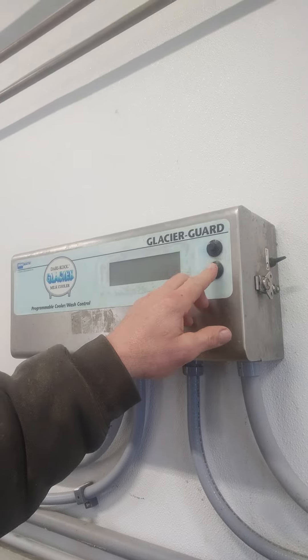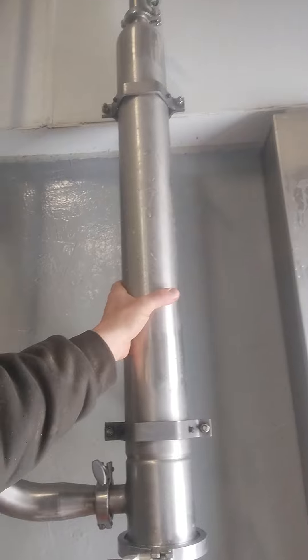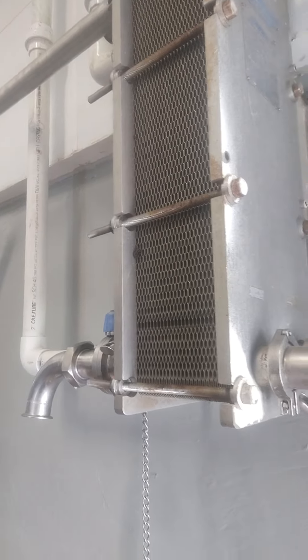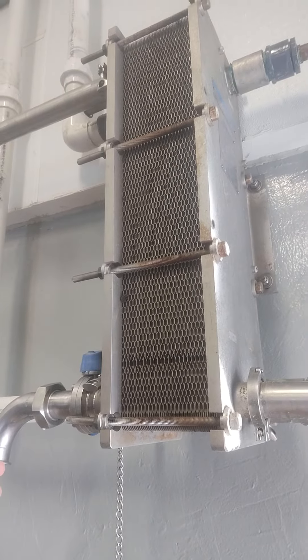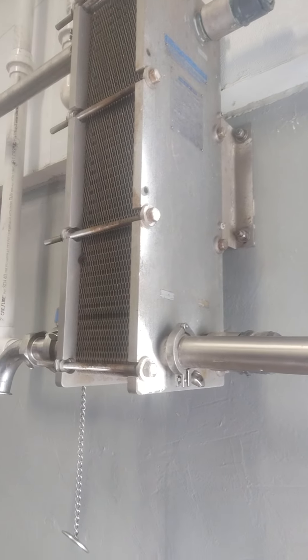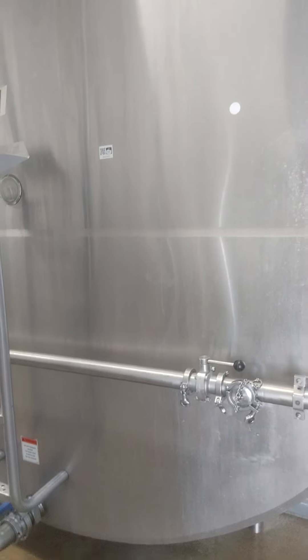Let's start where the milk comes in from the parlor, which is right here. This is the filter assembly — there's a filter that filters the milk, and that goes into our plate cooler, they call it a heat exchanger. It's got two sides: it does a water-to-milk and then a cooling-to-milk, or glycol-to-milk they call it. If you feel this line right here it's about 95 degrees, and then coming out the other side it's probably about 50 degrees.